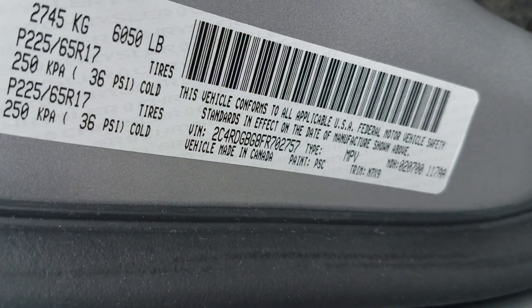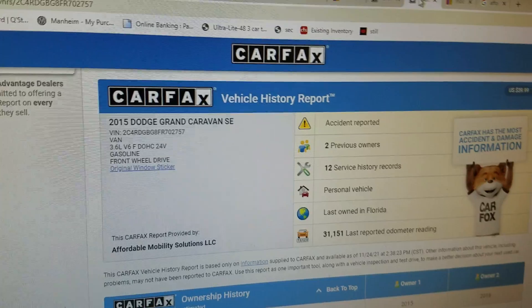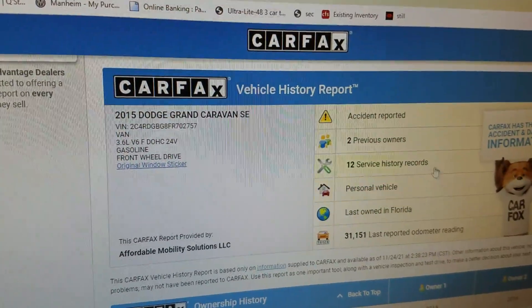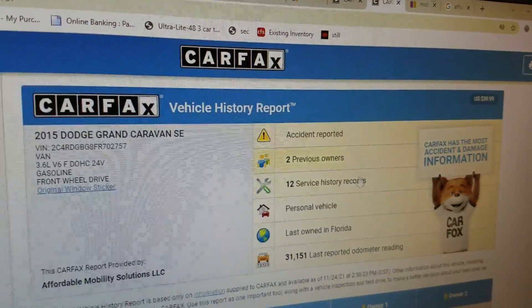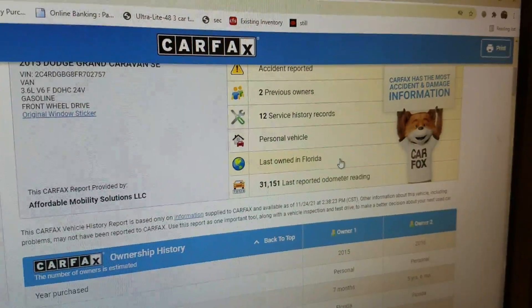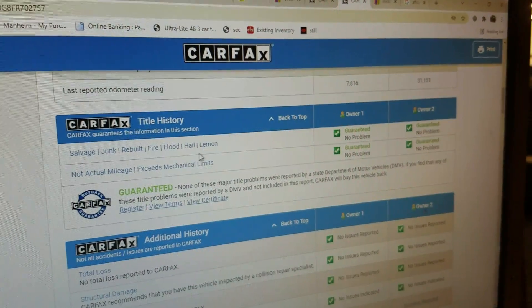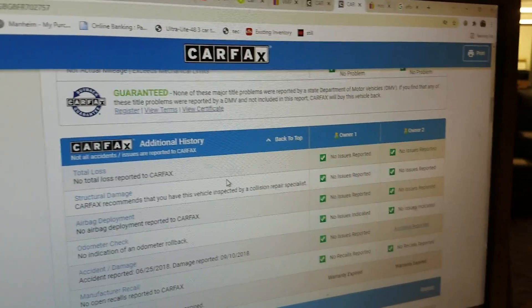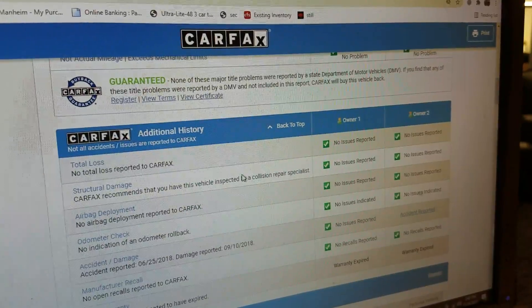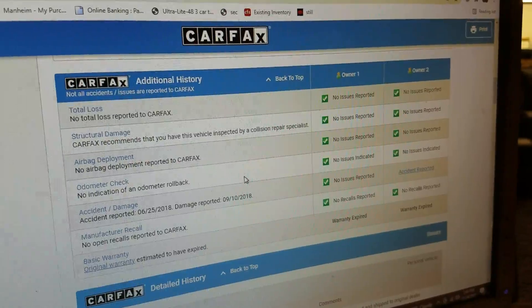Before I get to the interior, I always like to show the VIN number so you know we've got the vehicle in our possession and we're not pulling some internet scam. We also use that VIN number to run a free Carfax report with each vehicle. You can see two owners, accident reported. There are 12 service records — the vehicle has been maintained. Last owned in Florida, a nice rust-free area. Carfax shows no salvage, junk, rebuilt, fire, flood, hail, or lemon brands on the title, and no total loss — this is a clean title.